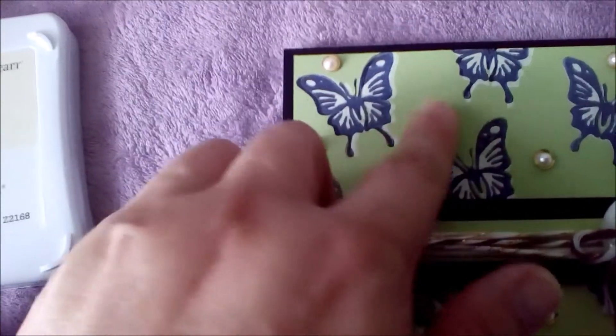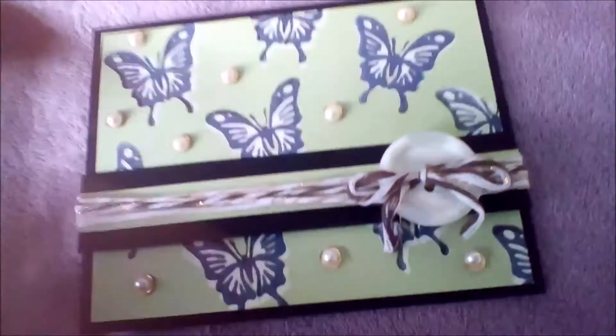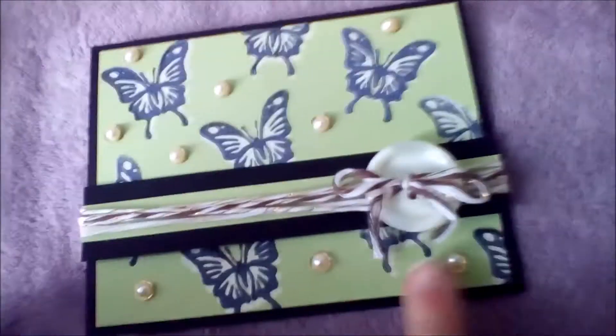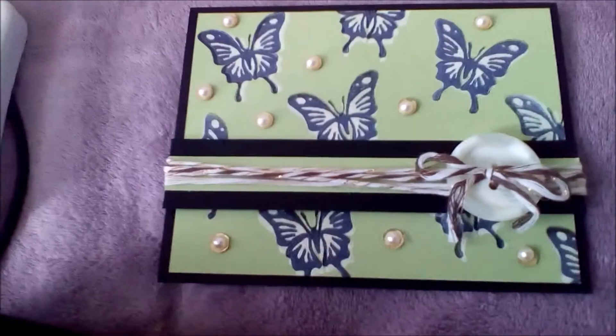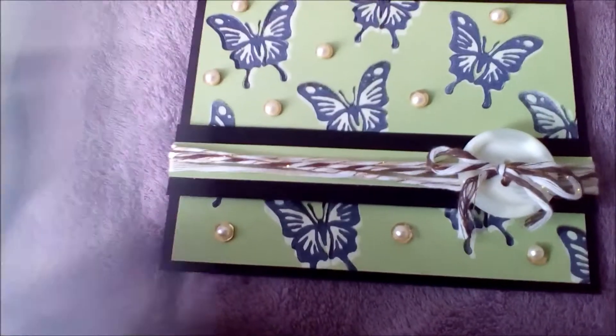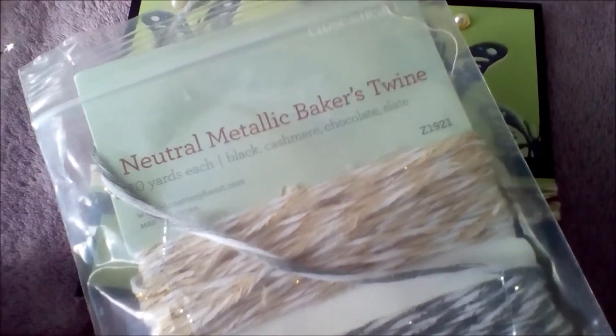I also used the gold sequins. Then I put some flat back pearls on there. This is a big button that I got from Tuesday Morning in one of those little jars. And then I used the Close to My Heart Neutral Metallic Baker's Twine Z1921.